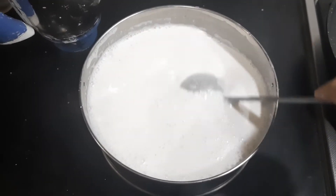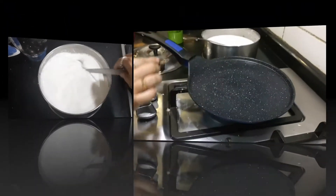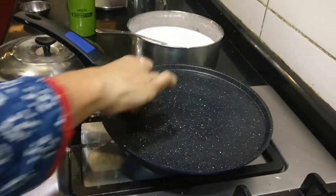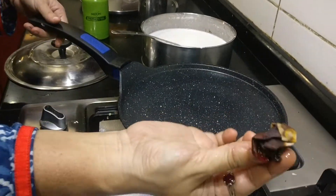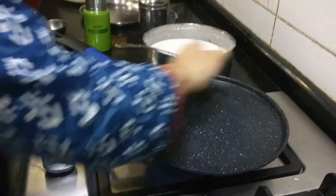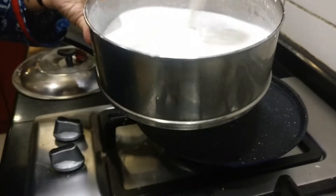Every time you need to stir nicely before you pour the batter on the hot griddle. For preparing the Neer Dosa, the pan should be really hot. I'm just smearing this clove dipped in oil, rubbing it on the pan. The batter should be a nice watery consistency, just like buttermilk.